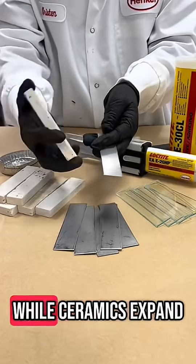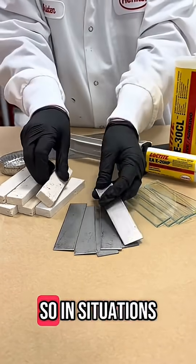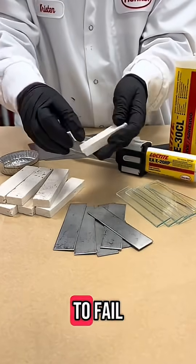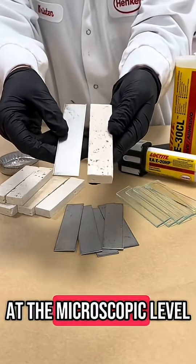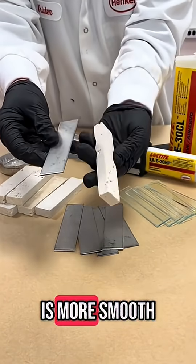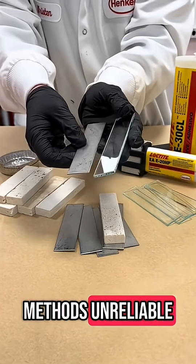Metals expand a lot with heat while ceramics expand much less. Ceramics are also brittle, so in situations of high heat this can cause the ceramic to fail. Their surfaces are also very different at the microscopic level — a metal surface is more smooth while ceramics are rough or porous, and this can make traditional joining methods unreliable.